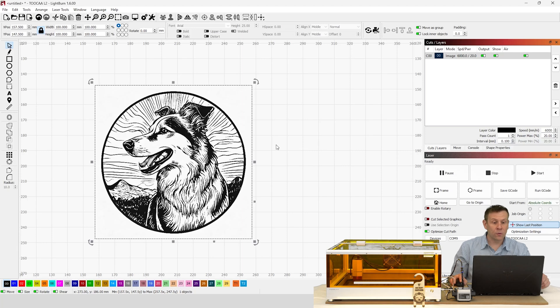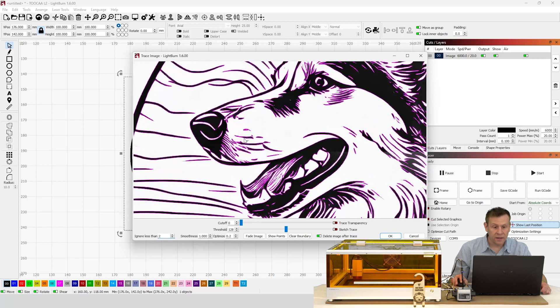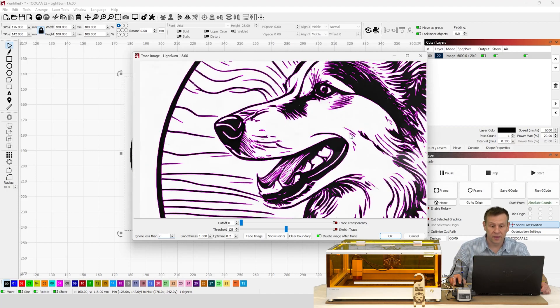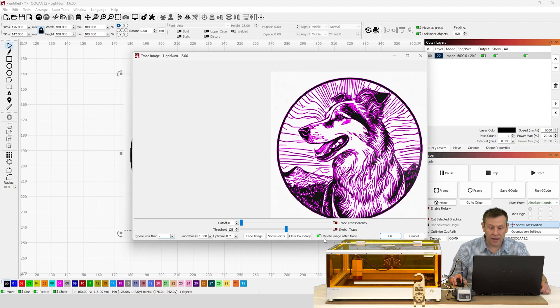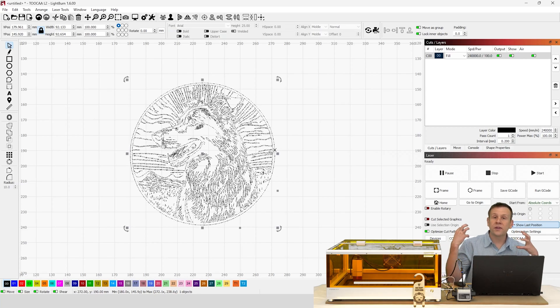I've imported my artwork, and right now it's a picture file. I want to convert it to a Scalable Vector Graphic — an SVG — and I can do that within Lightburn software. With the object selected, I go to Tools and then Trace Image. I scroll in and adjust the sliders at the bottom until I capture the right amount of detail. I'll make sure 'Delete Image After Trace' is checked, because I don't want the original image after tracing.